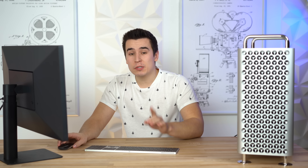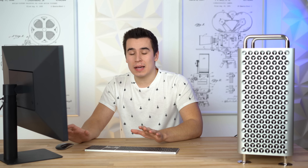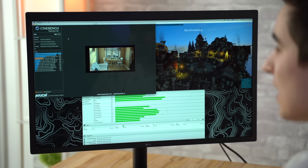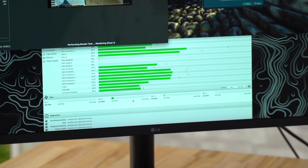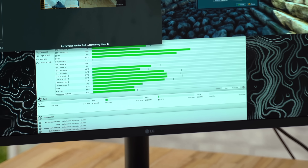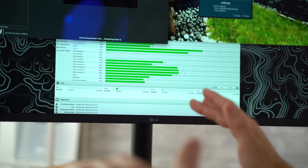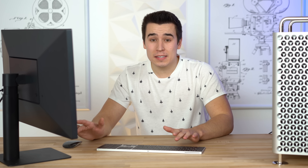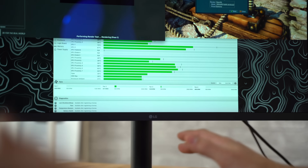For our final extreme stress test, we're gonna run Cinebench R20 back to back while Unigine Heaven benchmark is also running — that's going to max out the CPU and the GPU at the same time, and we're gonna watch those fan speeds. We've been doing consecutive runs of R20, we're actually on the 4th run, Unigine Heaven is finishing up, and the fans didn't change at all — they're still at slightly over minimum fan speed. I still can't hear it. This is shocking — even with the CPU and GPU at 100% maxed out, it's still dead silent. This test would get the Mac Pro and the iMac Pro loud, and this is still dead silent.